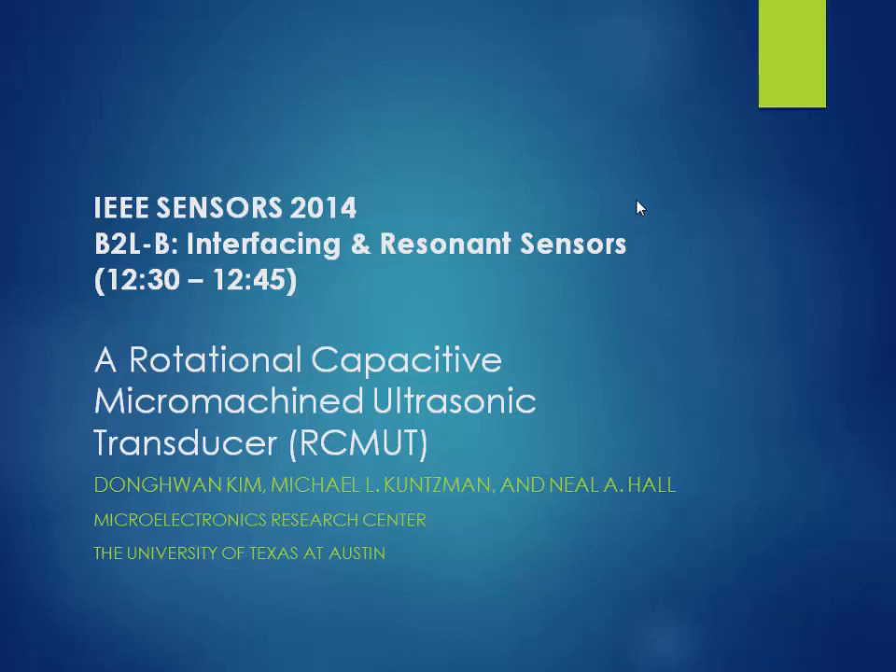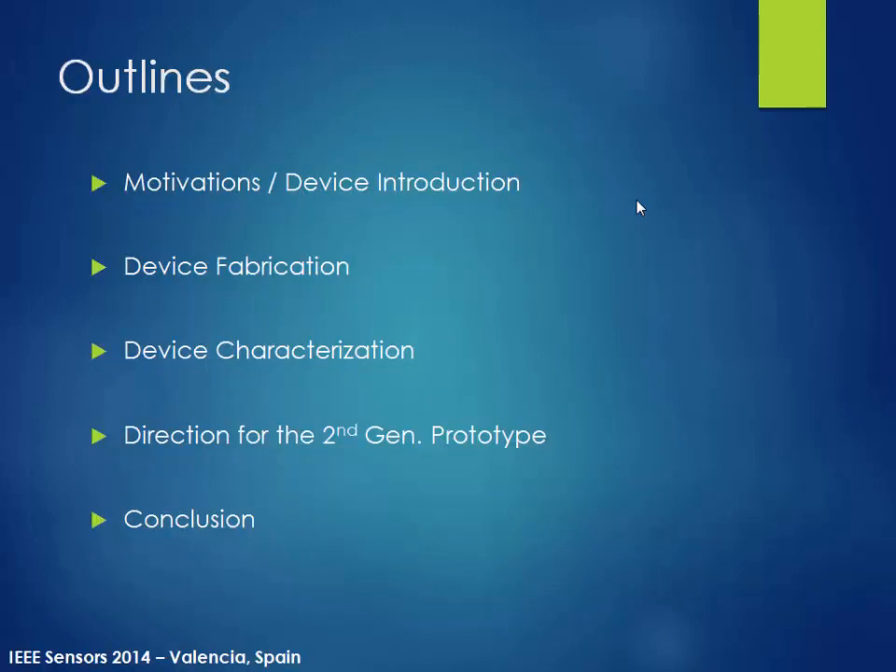Thank you for coming to my presentation today. My name is Donghwan Kim. I came from the University of Texas at Austin. Unfortunately, other colleagues Michael Kuntzman and Dr. Hall couldn't be here, but I should give them credit — they were involved in a lot of the initial sensor design for the work I present today. Here's the outline: I'm going to show you some motivation, device characterizations, and some future directions related to these projects.